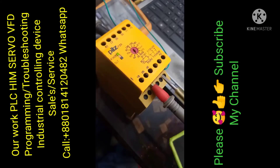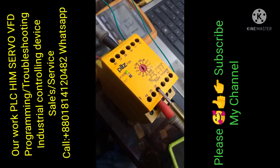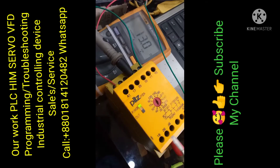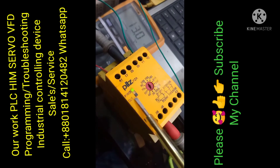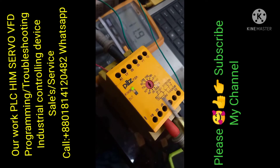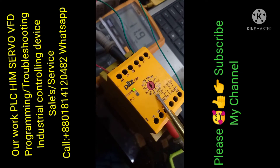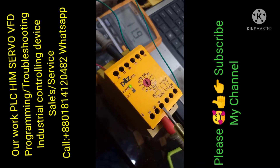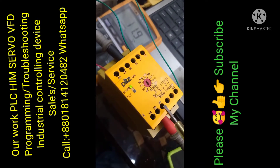Now connected. Terminals 35 and 36 — time counting is starting. When the 13 second count is up, the NC connection changes to NO.